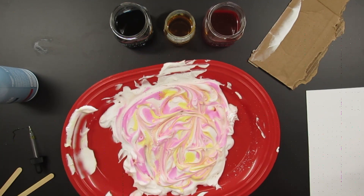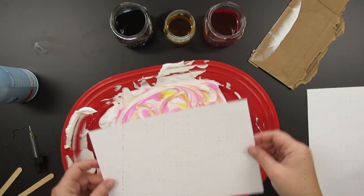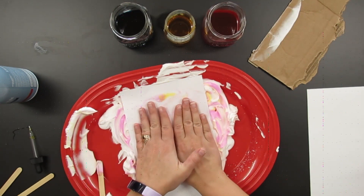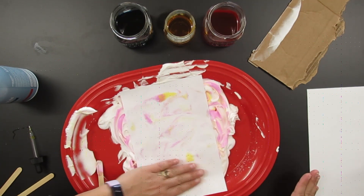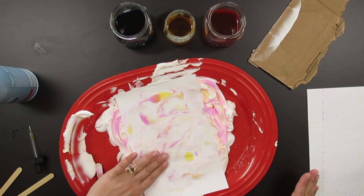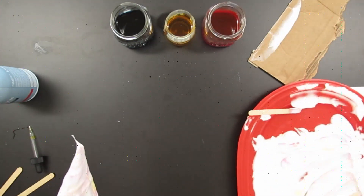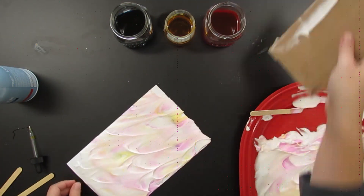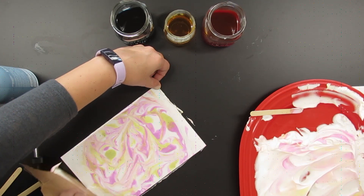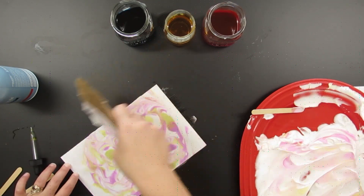Once I get the swishes to where I want them, it's time to lay the paper flat on top of the shaving cream again and rub it like crazy to get the color to soak into the paper — patting it. You can see the color got more vibrant; this paper is picking up the color more than with the toothpick. I made four prints in this video, and this is my third favorite. Then I just scrape it off and look — it's so fun, like the biggest reveal!